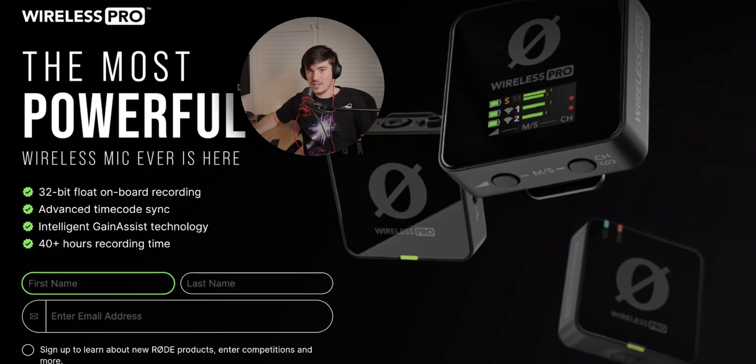You've got Advanced Timecode Sync, which allows you to set a timecode using the Wireless Pro and distribute that timecode to sync it to all of your devices — your camera, the transmitters, and the receiver — so you can sync up your audio and video really easily in post, which is what's really important about that.